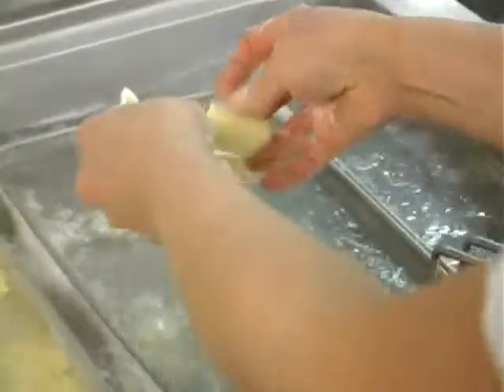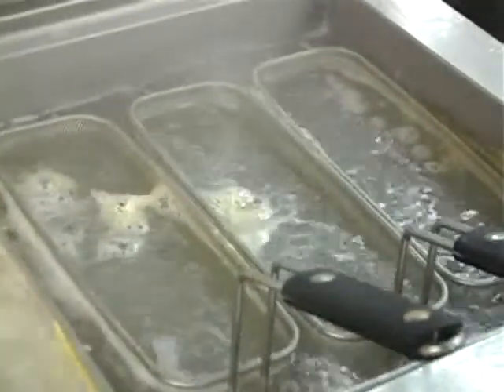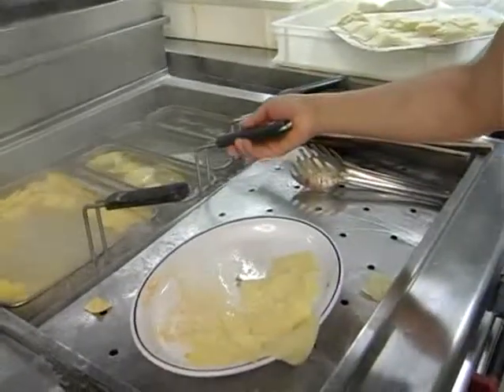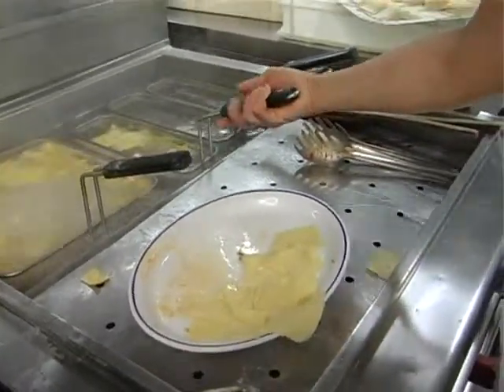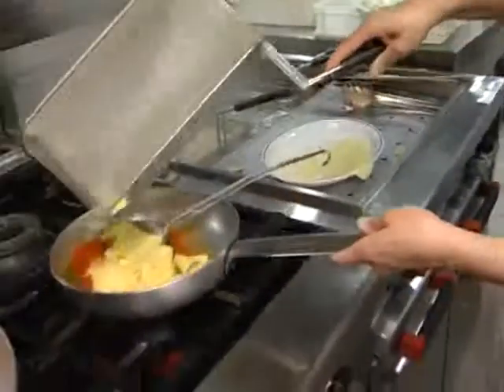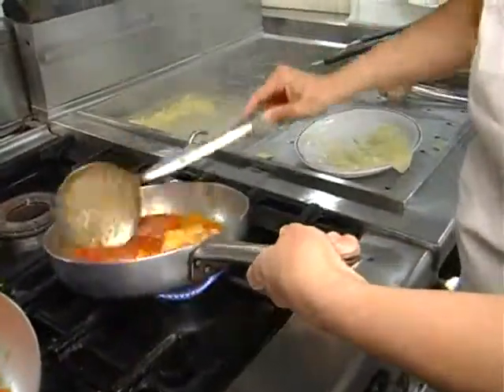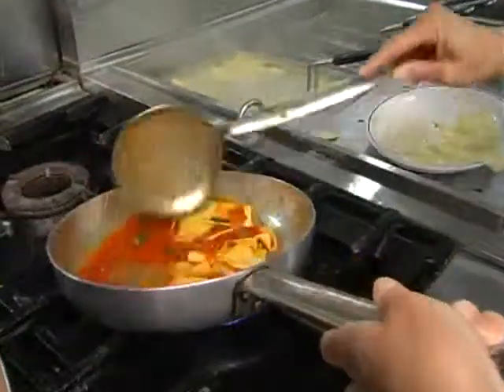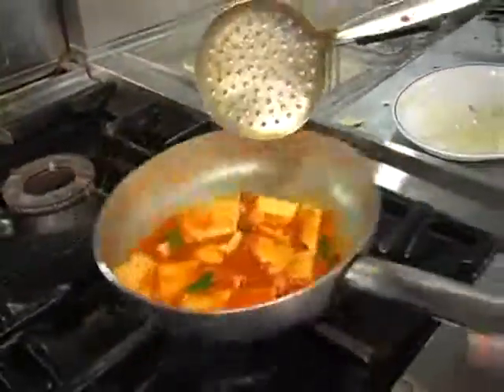Adesso vengono appunto messi in acqua per tre minuti a cuocere. Adesso verranno tolti dall'acqua perché sono pronti e verranno gettati appunto nel condimento, che è molto semplice, come dicevamo prima: semplice pomodoro con un po' di basilico. Adesso lo sta saltando in padella per un altro minutino.